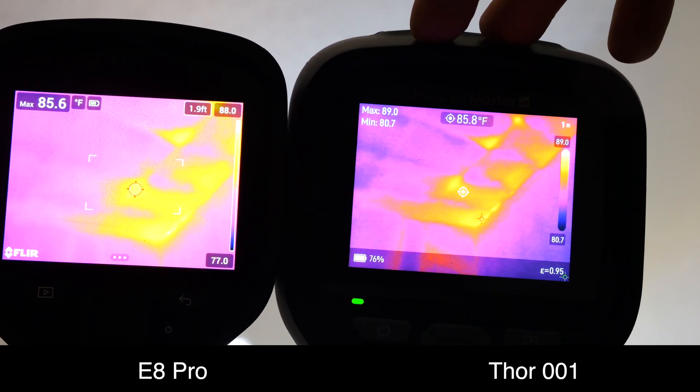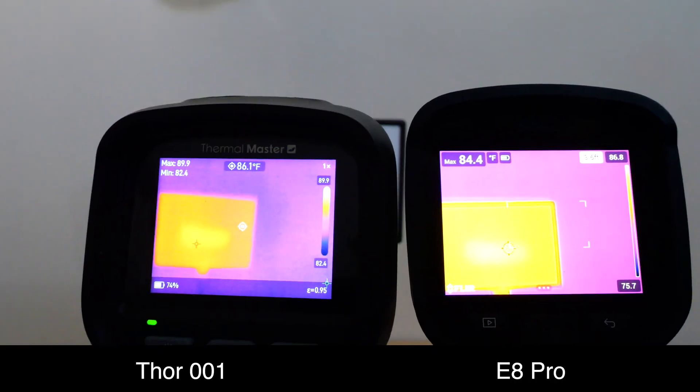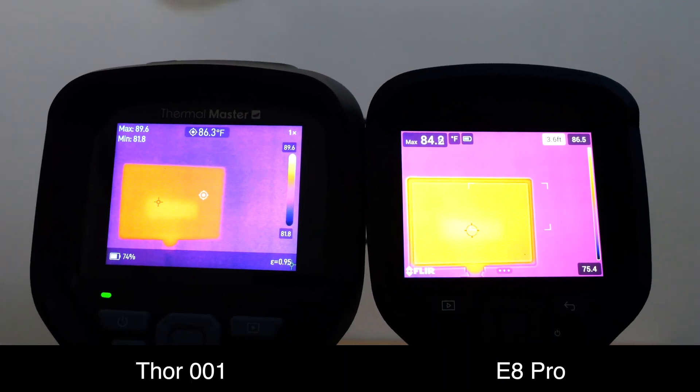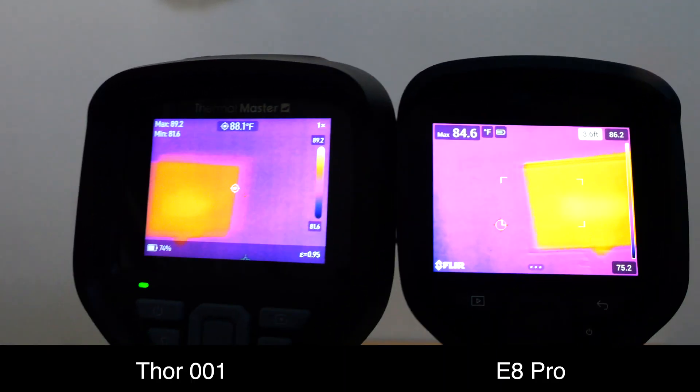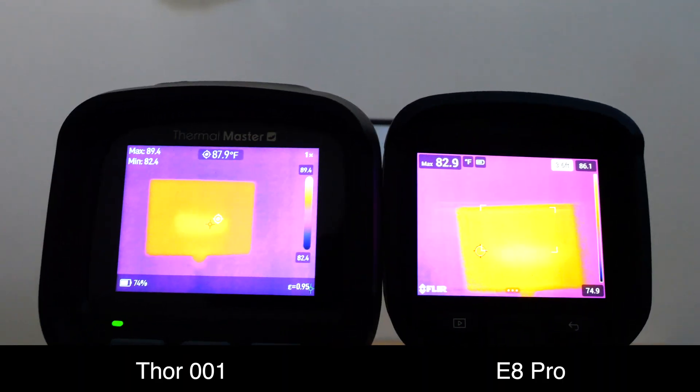This is the insulation in my roof and some heat is leaking through the roof. 25 hertz refresh rate on the Thor 01, 9 hertz refresh rate on the E8 Pro. Watch what happens when there's movement in the video — there's noticeable lag in the E8 Pro. However, on the Thor 01, it tracks it as if it's real time.